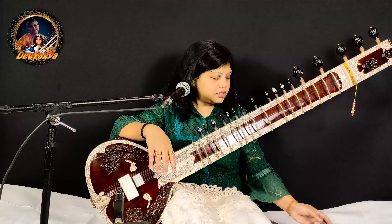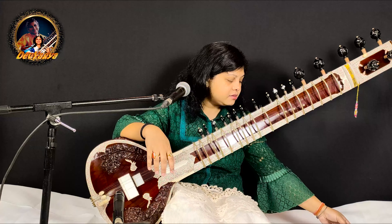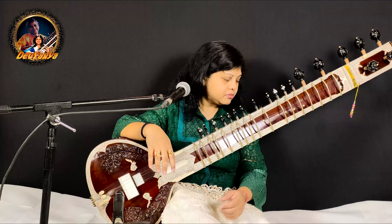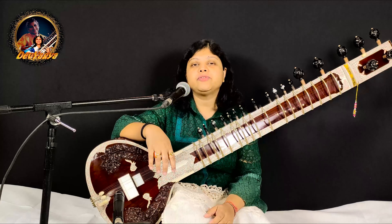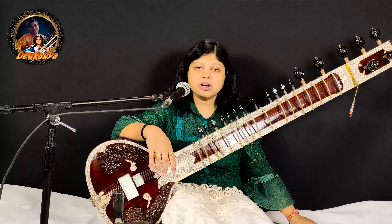You can just switch on the metronome or electronic tabla if you have. So we can start with this tempo. 1, 2, 3, 4, 5, 6. And Ragyaman.